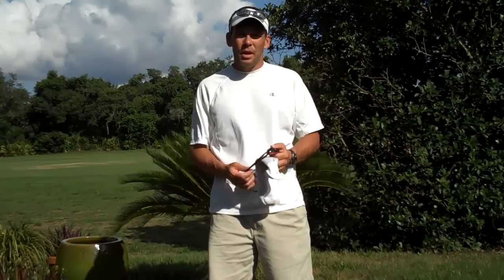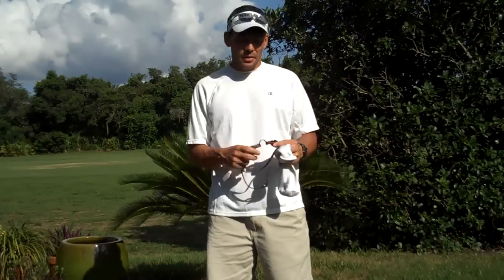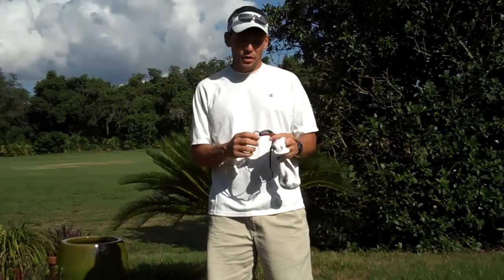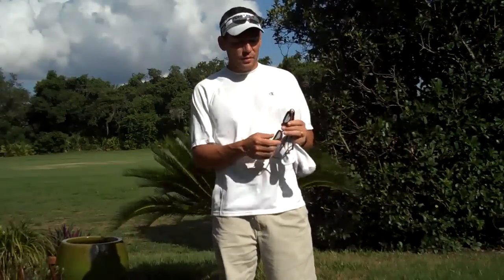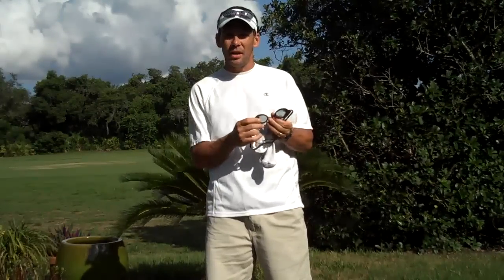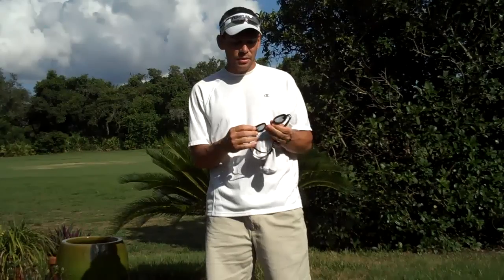Coach Rob here. I wanted to go over a subject that comes up quite often in regards to how to preserve these expensive goggles that you buy for swimming. The one thing that you have to remember is moisture is very detrimental to the rubber seal on the fronts of these goggles.